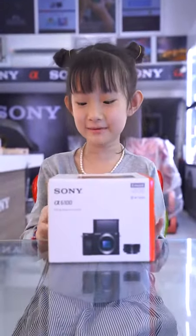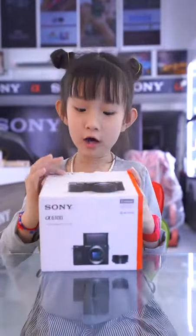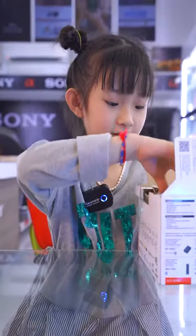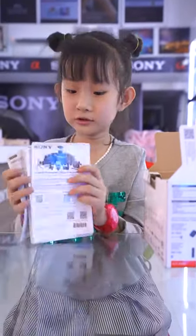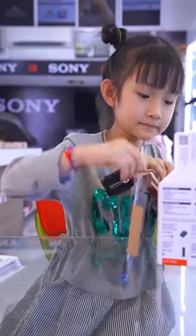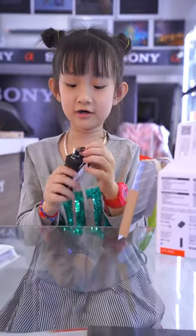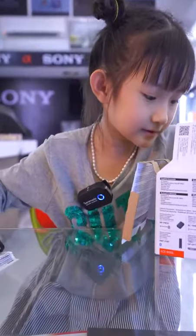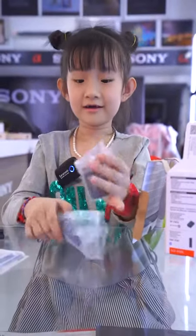Hello guys, today I'm gonna show you this camera, the Sony a6100. I need to open the box. First there's the guide book — it's about the Sony camera. Over here is a charger, it's color black. There are a few charger pieces here — this is a big one but still a charger. This one is the adapter.